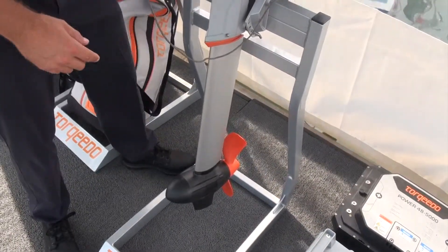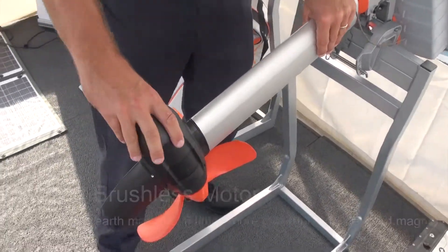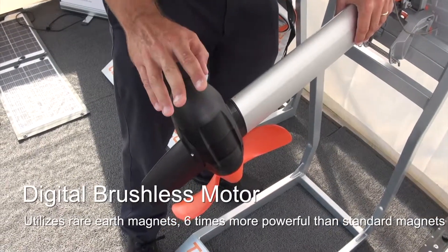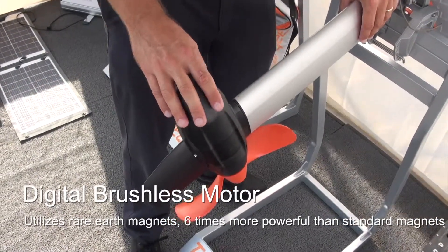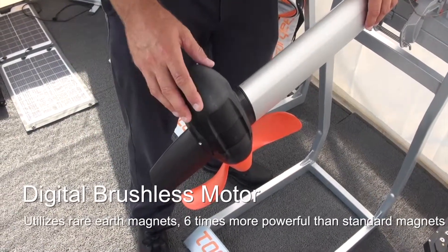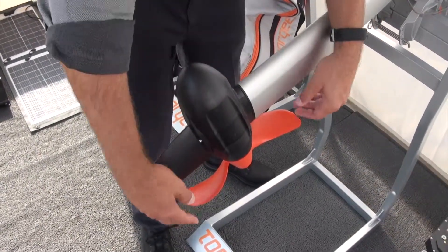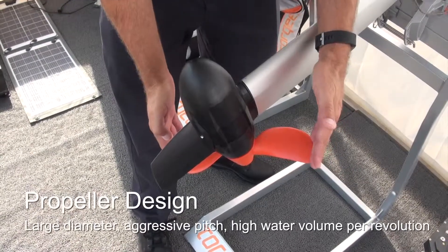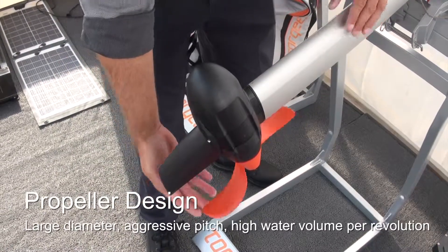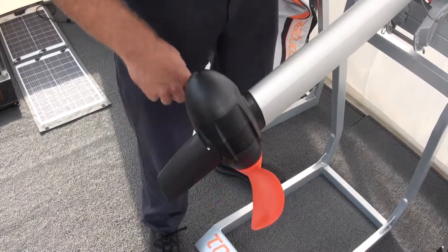Inside is a very unique design that utilizes rare earth magnets. They are six times more powerful than the type of ferrite magnets used in, say, a trolling motor. All of that power is used to create a tremendous amount of torque, which is expressed in this very long propeller. The propeller also has a very aggressive pitch, which means each revolution it's taking very big bites of water and is able to move quite a bit of weight.